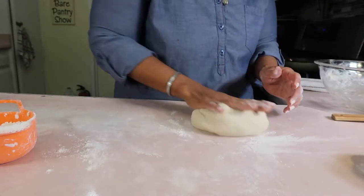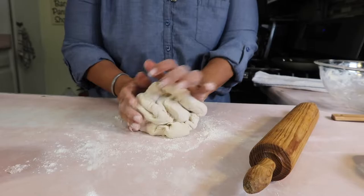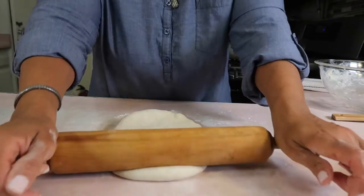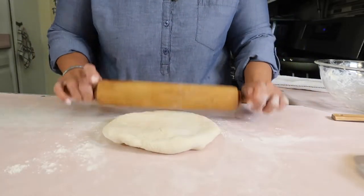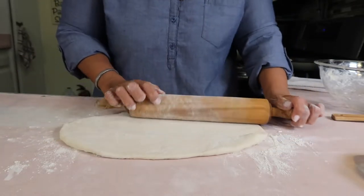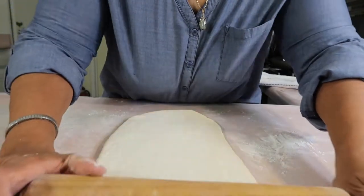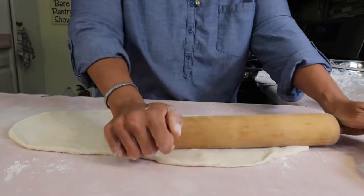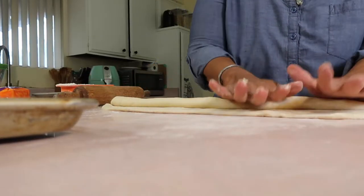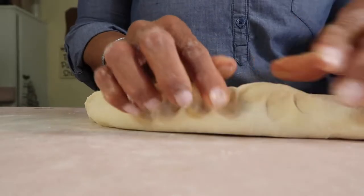I'm cutting the dough in two because we're making two baguettes, and I just want to go ahead and knead it so all the air comes out. I'm still trying to form it into a ball — press it down and start rolling. It's kind of difficult at first because it wants to fold in on itself, but just give it a moment for the dough to relax; it just takes a little patience.